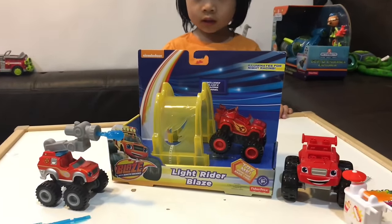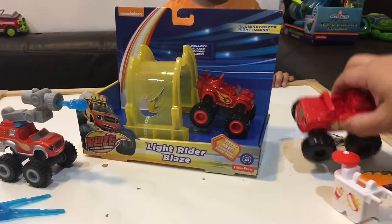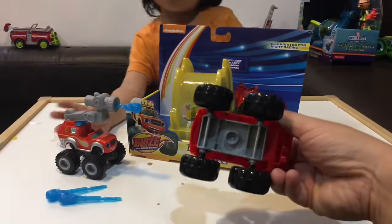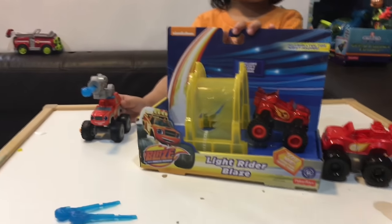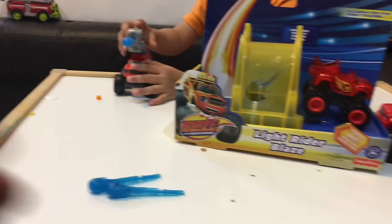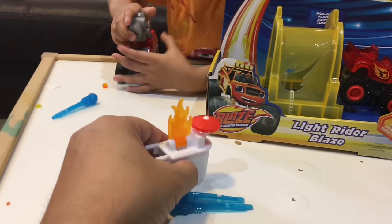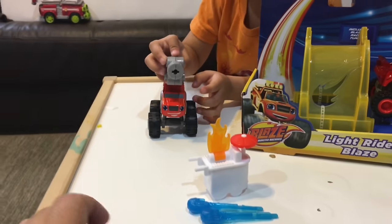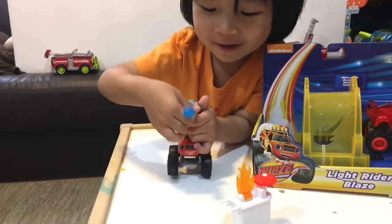Today we've got Blaze Light Rider Blaze right here. We don't have too many Blaze toys — we have this Blaze Duplo mega constructs, and then we have this water cannon shooting firefighting Blaze. He's gonna put out this flame right now. Let's shoot! You got my hand! You gotta aim it at the fire!